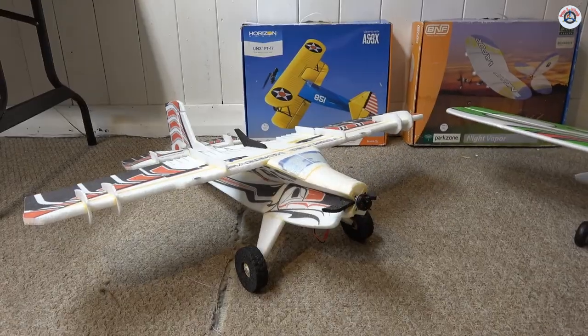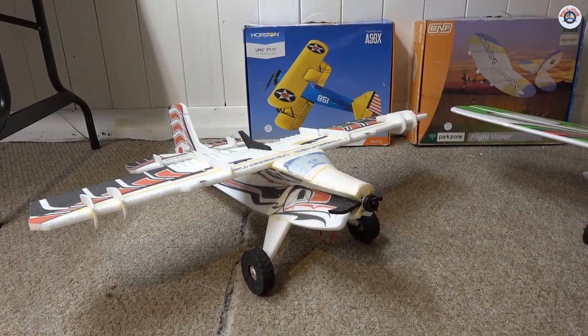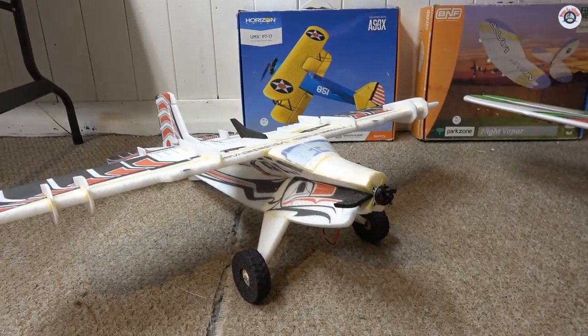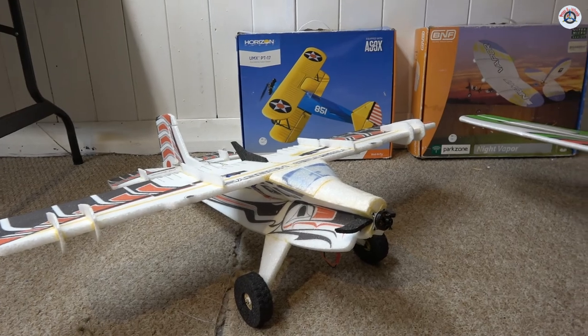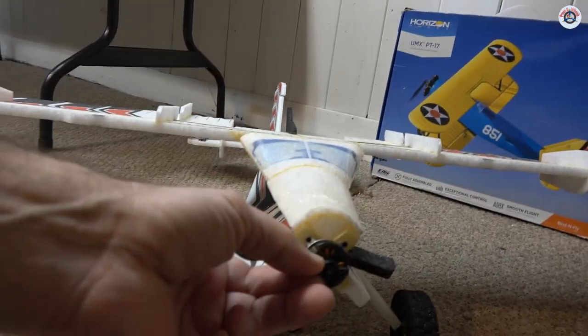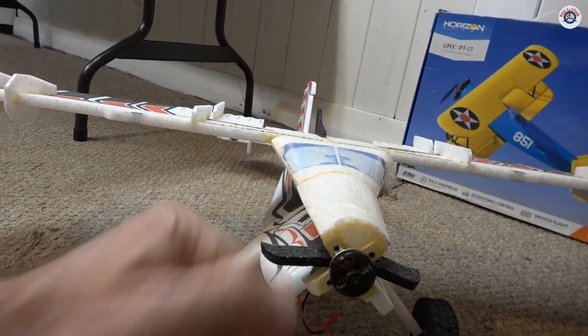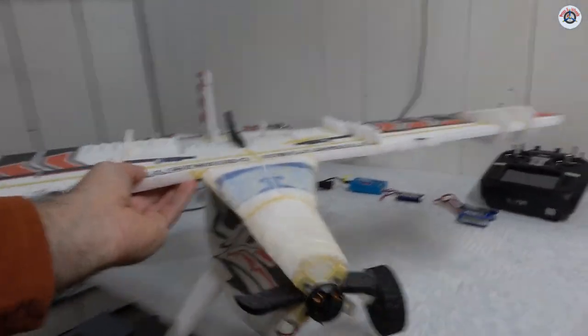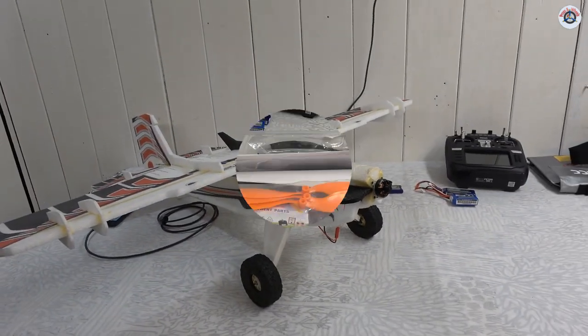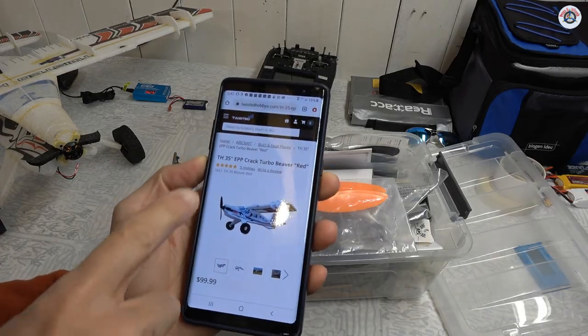It's a 35-inch wingspan Crack Turbo Beaver — I don't know why they call it 'Crack' but it looks kind of funky. It is super light and it looks like it can do 3D flight as well as just park flying. I'm going to need the properly sized battery and a prop for this, so I'm going to take this over here and hopefully I'll be out in the park flying it in about 15 minutes.